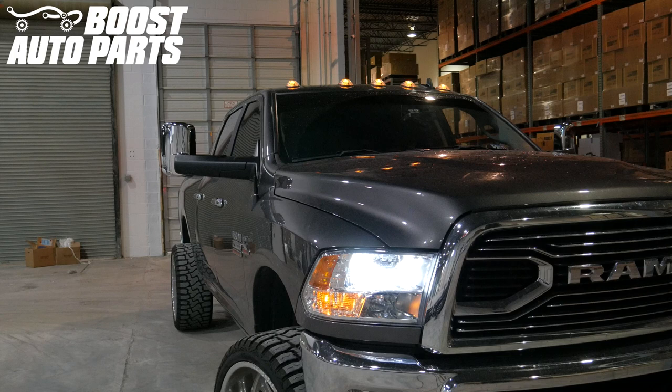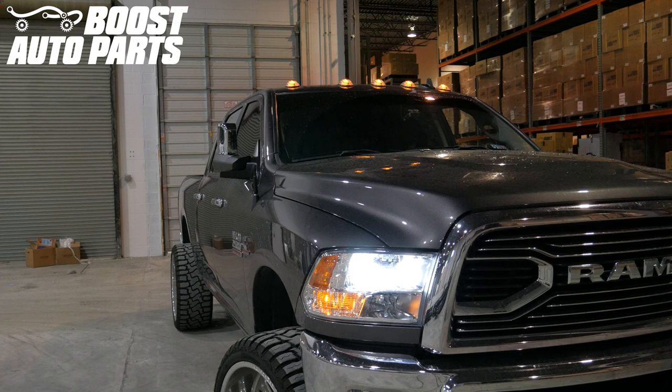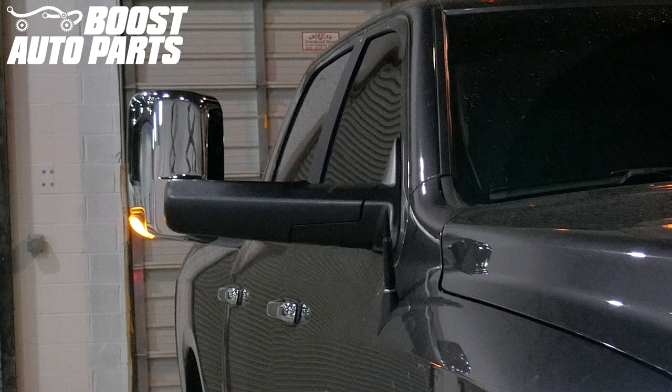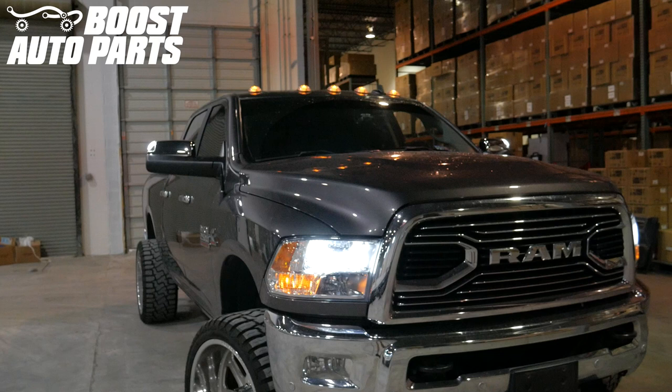If you are upgrading from manual fold mirrors to power fold mirrors, please reference a separate Boost Auto Parts video. This procedure is for manual fold mirrors or power fold mirrors if equipped from the factory. For exact fitment, please visit our website at BoostAutoParts.com.